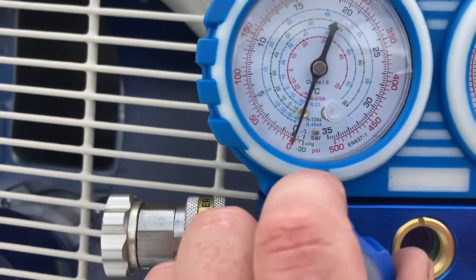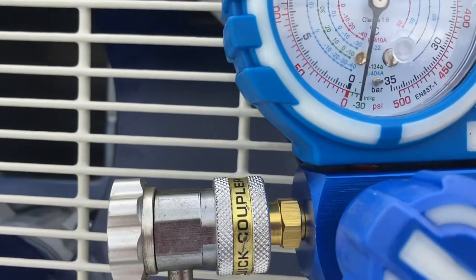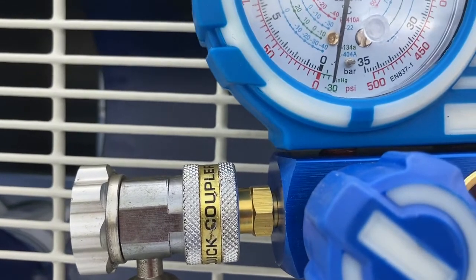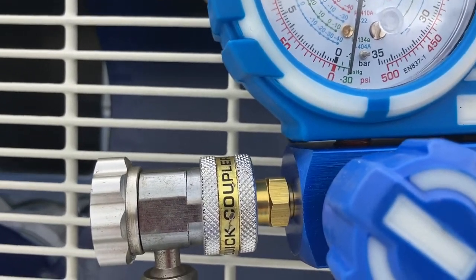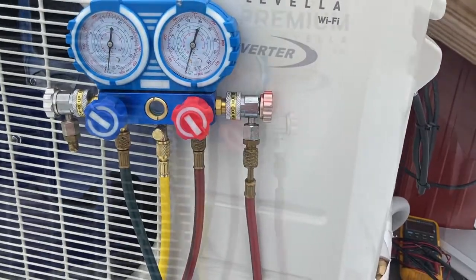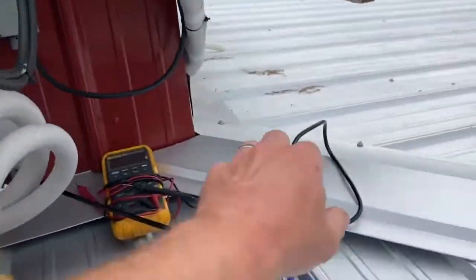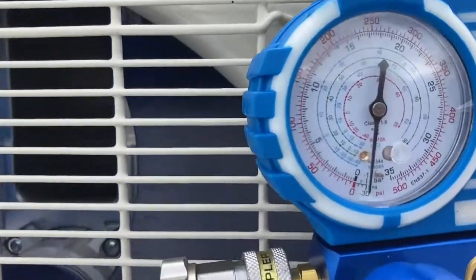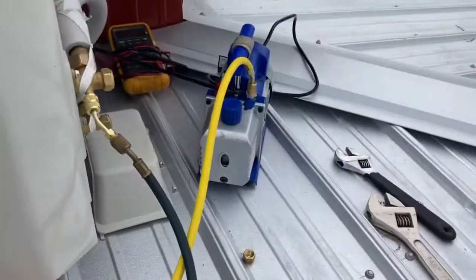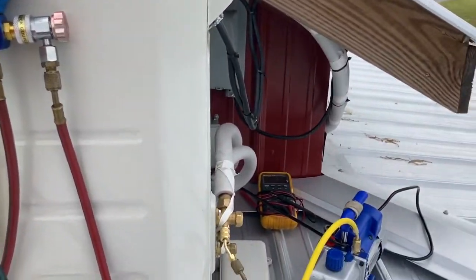We're watching our gauge and easing open this valve here on our low pressure manifold. Instantly it's coming down — you can see it creeping up on negative 30. It's there now. We'll wait 30 minutes and I'll be back. Alright guys, it's been 30 minutes — it's still negative 30. I'm going to turn the pump off. If it instantly goes up you know you have a major leak. We're still negative 30, maybe a touch under. I'm going to wait one hour and come back to check.